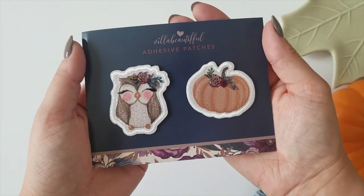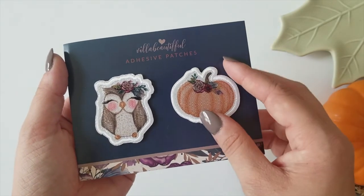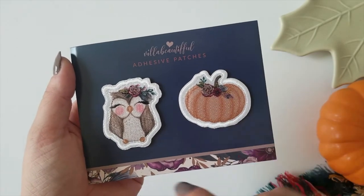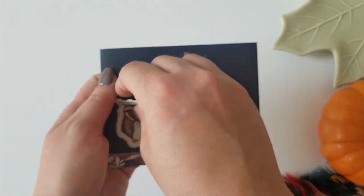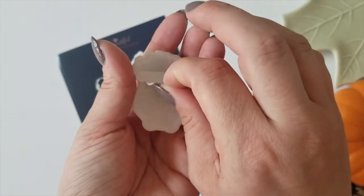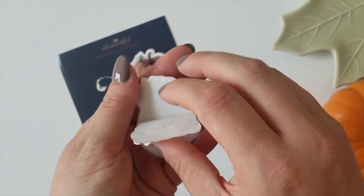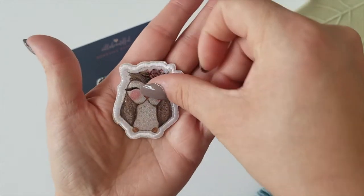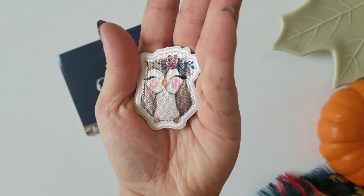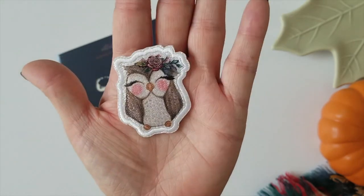Next up we have a two-pack of adhesive patches — this is a new feature to the kit so I'm really excited about these. We have a little pumpkin with floral elements and an adorable little owl. Once you remove them off of the backer card, you simply flip them over and peel off the adhesive backing — this is a sticky back. All you have to do is slap it down onto your favorite journaling cards, dashboards, dividers, pockets, wherever you want to put it, and you have a really great little touch of design and dimension on your planners.